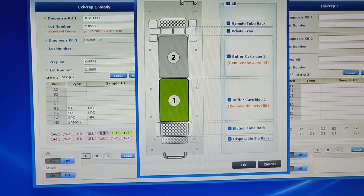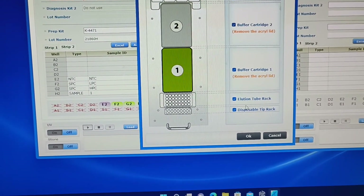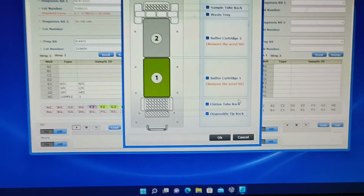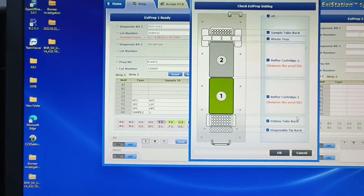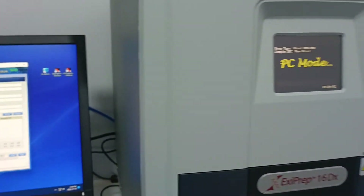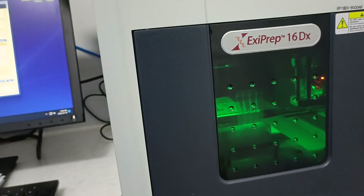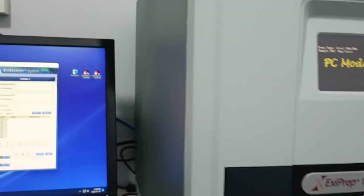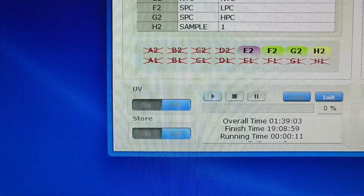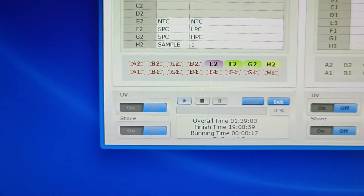Make sure that you arrange and put the kits according to the range: sample tube rack, waste, buffer 1, buffer 2, elution tube rack, and possible tip rack. Then say okay. That means you confirm the order and the machine is starting. Extraction will take 1 hour 39 minutes. It is started.